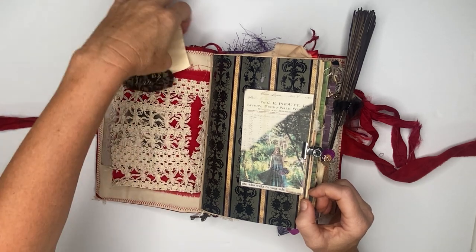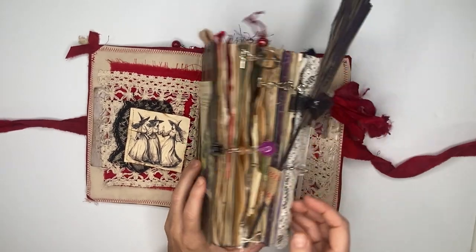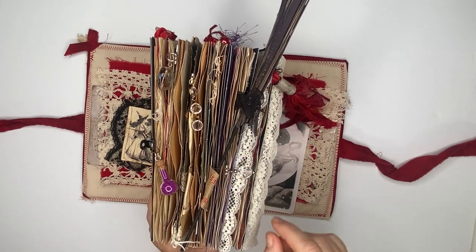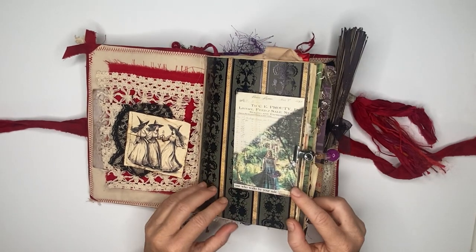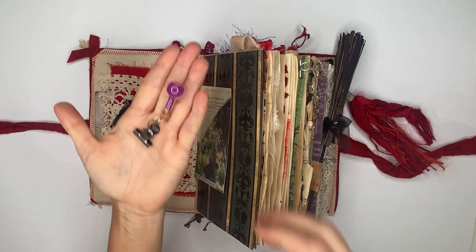This journal has five signatures and a whole bunch of decorative elements. Almost all of these can be taken off and then it will travel easily — no big deal. Here we just have a potion bottle attached to a clip.